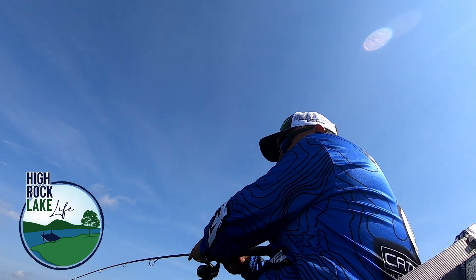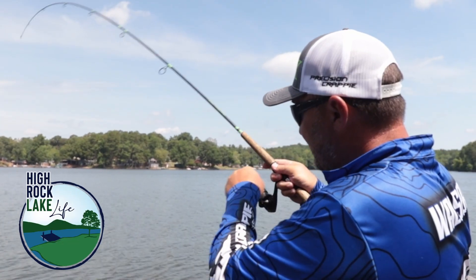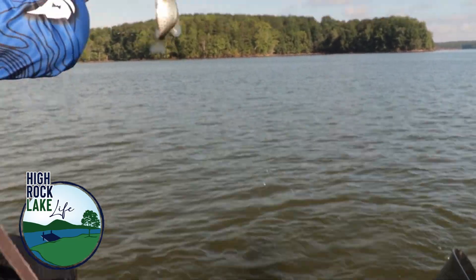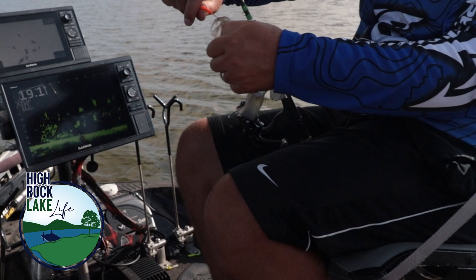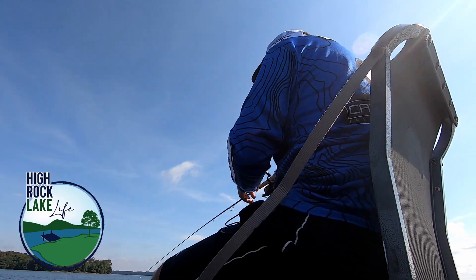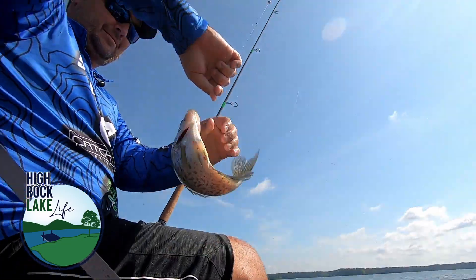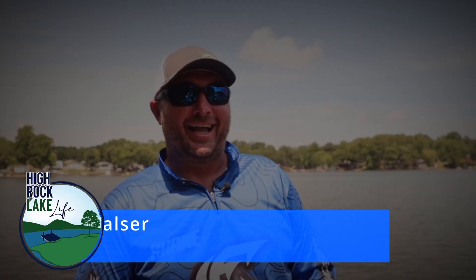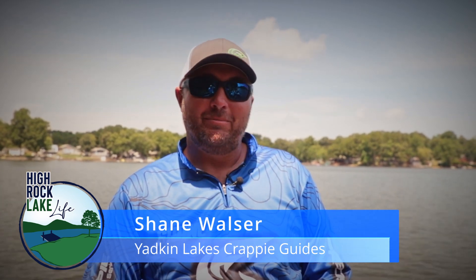Got one of them. Got him. Hey guys, Shane Walser here, Yack and Lace Crabby Guides. We've been out here today and we are about lunchtime, and we've been beating the heat.